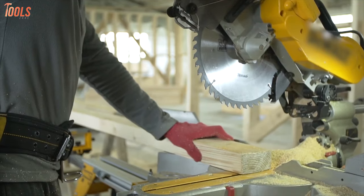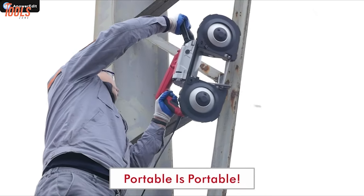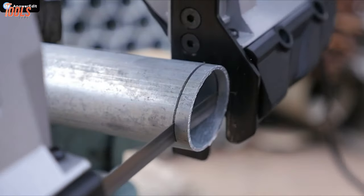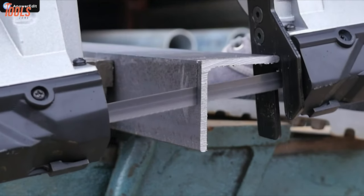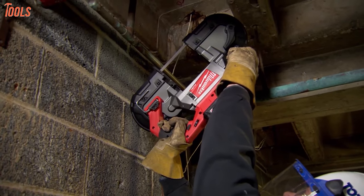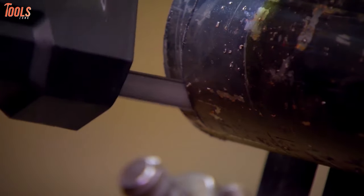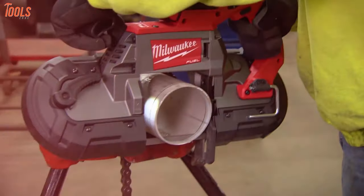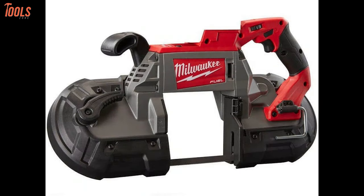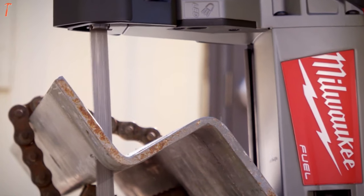From DIY projects to professional tasks, a portable bandsaw is one of the very few tools that combines power, capacity, and cordless convenience at the same time. While a portable bandsaw tackles a wide variety of cutting applications of metal, wood, plastic, pipe, and more, with their compact size and lightweight design, these bandsaws let you operate with minimal hand fatigue. So in today's video, we will show you the 7 best portable bandsaws that have superior qualities and versatility. Without wasting more time, let's explore it.